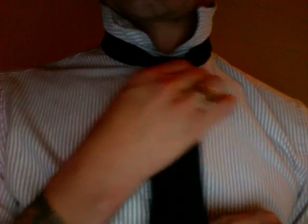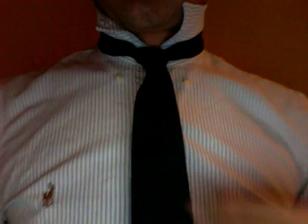Then you just bring it up to your neck and you can see the shape of the tie there. Got our dimple right. Pull your collar down. Button your collar if you like — some people say you should, I don't always do it. It just depends on my mood that day.